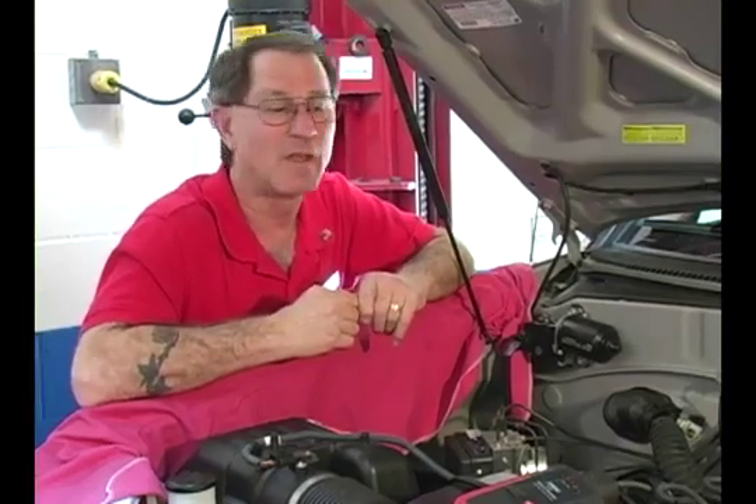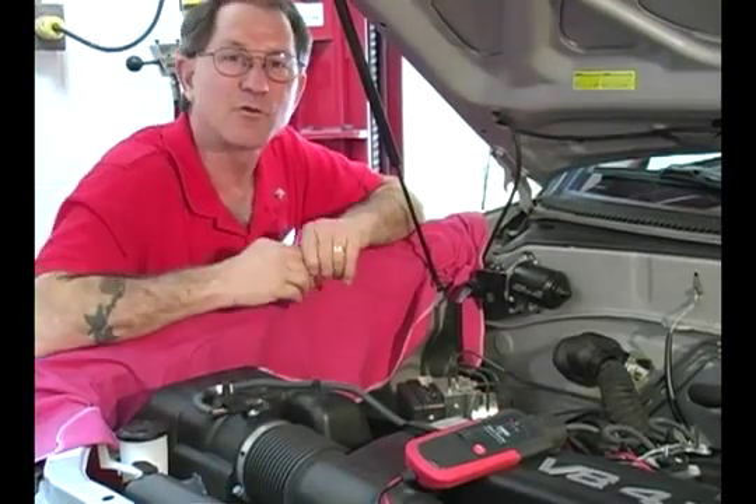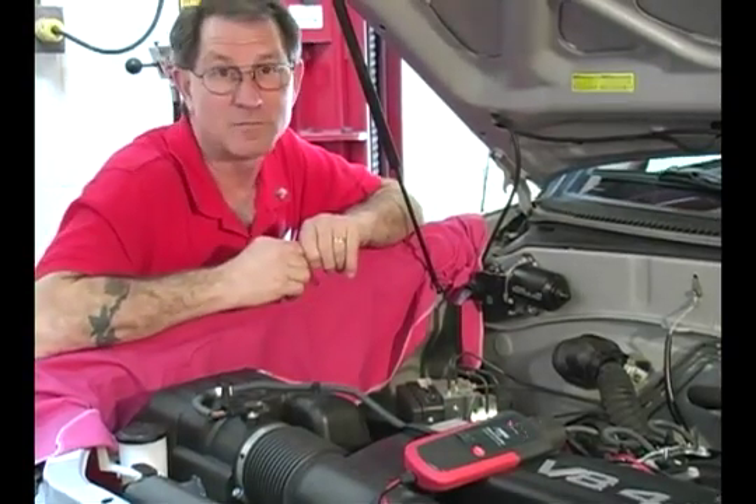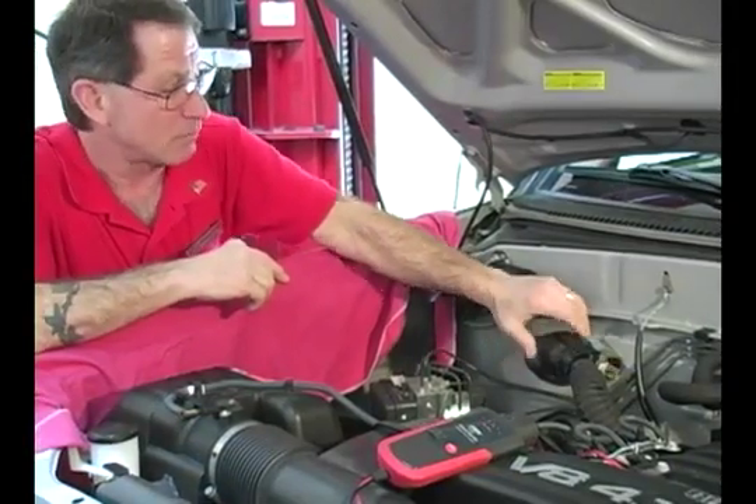We suspect there's a problem with the engine harness on this vehicle. I've already installed the Short Buddy and when it detects an amperage change, it'll notify me audibly. So what I'll do now is wiggle the engine harness, tug on it, manipulate it.